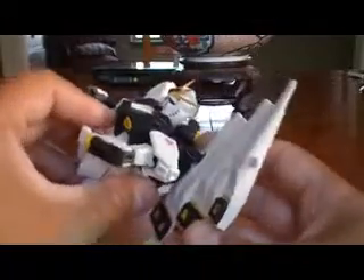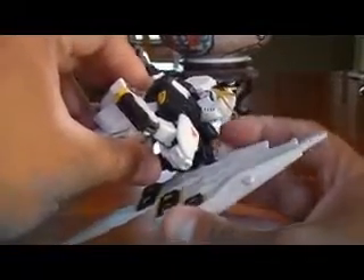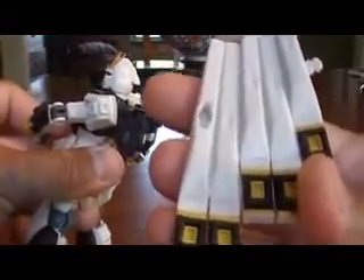As far as the fin funnels, there's a peg right there where my finger is, and you just un-peg it like that. As you can see, there's the peg for that. This piece here has some indentations, some creases, like it could fold, but I don't think it's really meant to.